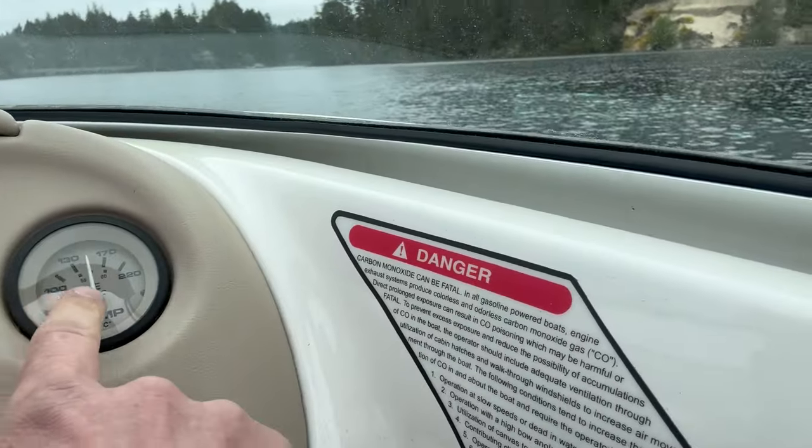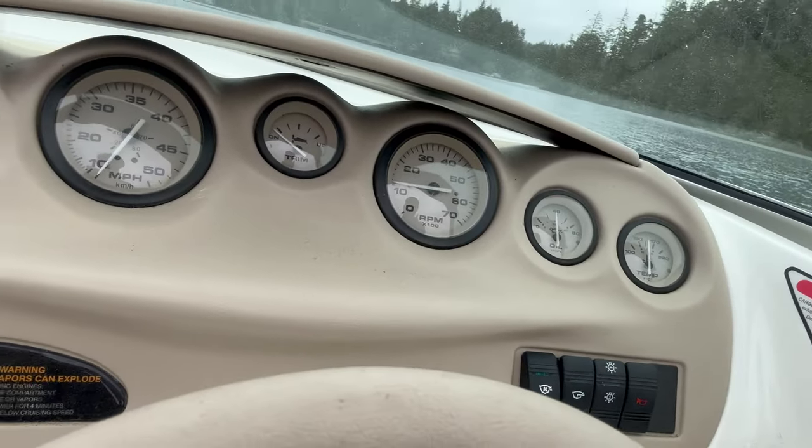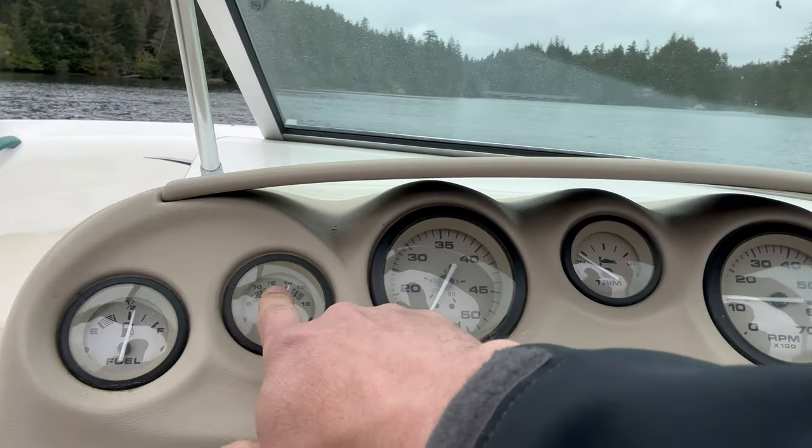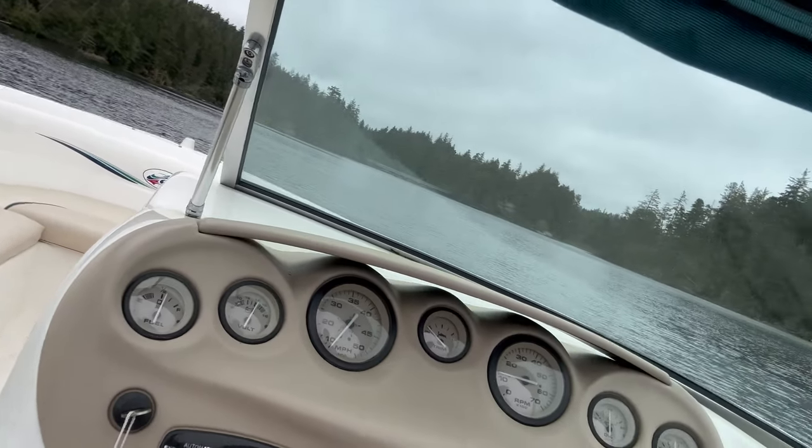I'll flip it around and start it up. We're up to temperature, oil pressure, RPMs good here. We're going to check voltage, charging, fuel, and speed around there. Got a vibration there.